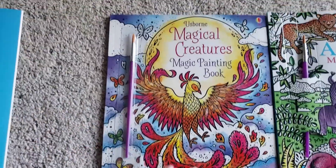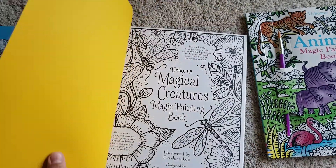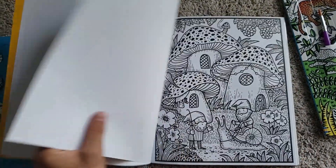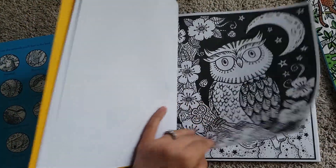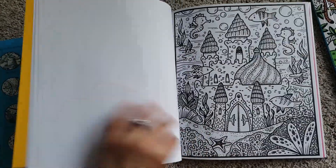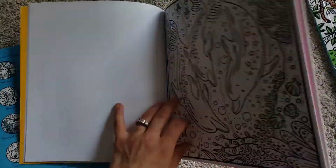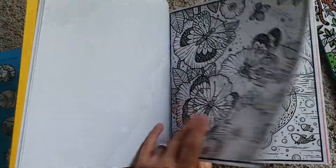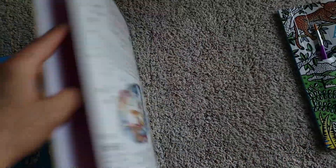This is the Magical Creatures Magic Painting Book and it also has the paintbrush. We can go through and see the different pages: there's fairies, flamingos, little gnomes, mermaids, an owl, a unicorn, under the sea, a phoenix, dolphins, dragons, narwhals, and deer. And it has that page that you put behind it so it doesn't bleed through.